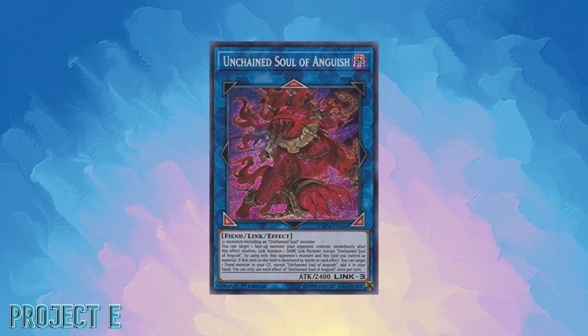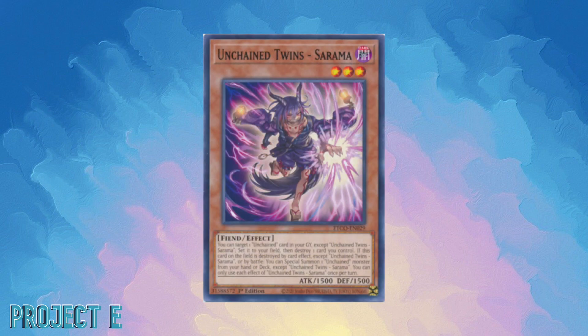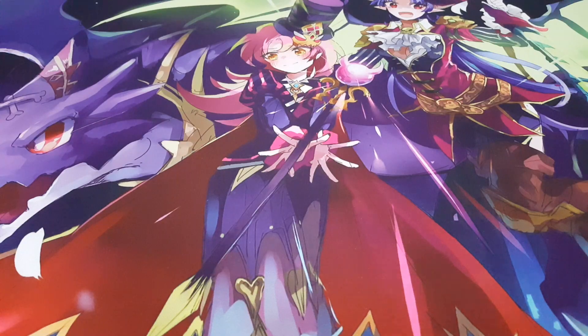Moving on, we have the Unchained. The Unchained was similar to Tenyi in that they were also a relatively small archetype that worked more as a supporting archetype. I'm giving up on building a pure version since the main deck doesn't really have many cards — you'd have to put in a lot of different engines anyway. All the spells and traps I got rid of. If I play Unchained at all, I'll use Abomination as a great extra deck card, but as a pure deck I'm just not going for it.